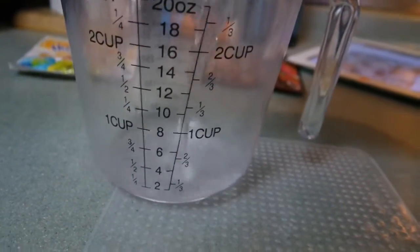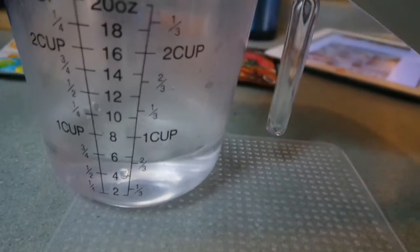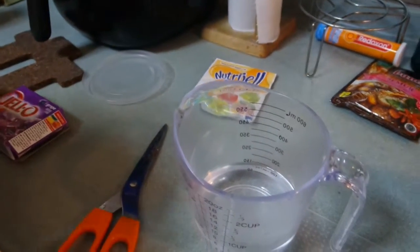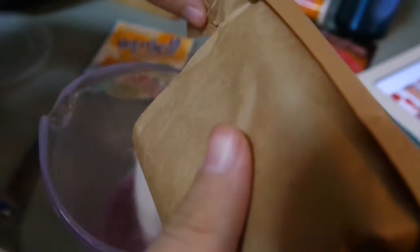I'll measure three quarters of a cup. A tiny bit more — that'll do. Now we're going to open it and put the Jell-O mixture in. I'm ready to pour it in. It smells really good — smells like grape. Let's pour it in, all of it. Oh, look at it go purple! Whoa, that's cool!